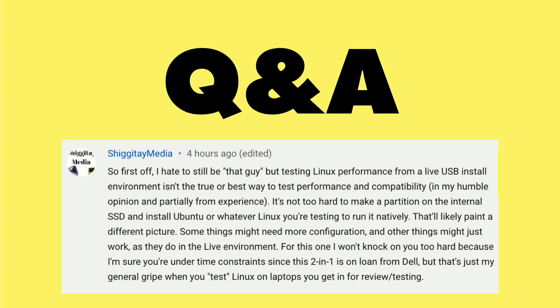Let me know what you all think about this. I'm really eager to hear why this is, because I always assumed that the hardware detection would be the same in both approaches, but apparently that's not the case. Let me know down in the comments below — it'll be very much appreciated.